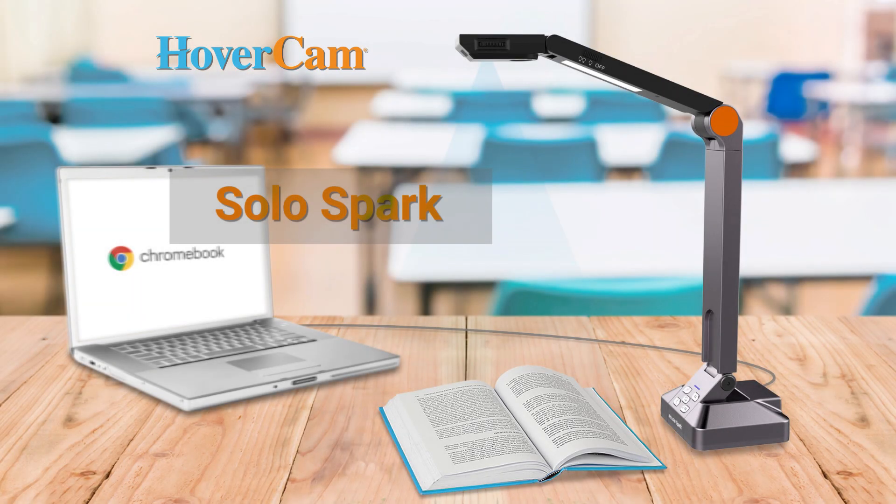Introducing the Solo Spark on Chromebook, a high-performance document camera by Hovercam. Let's look at the Solo Spark's features on Chromebook.